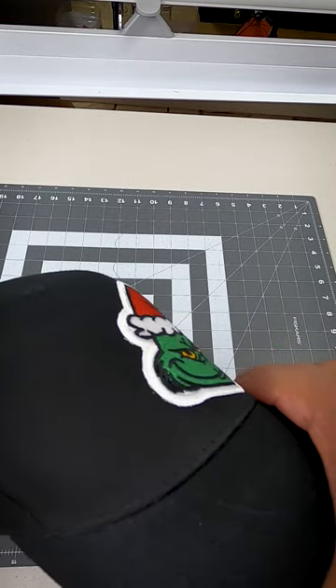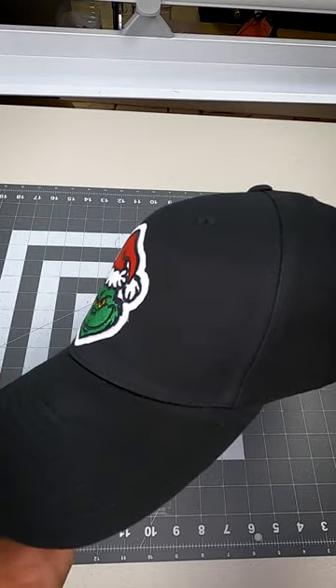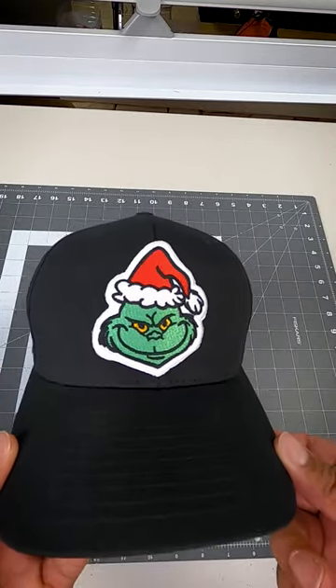Now it's time to zoom in and give it a thorough inspection. Everything looks all good to go. See you on the next one, peace.